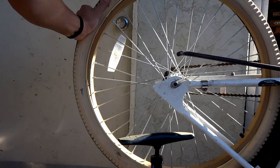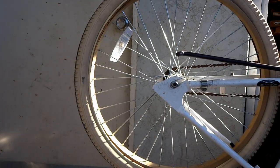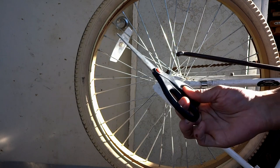Alright so the first thing you're gonna need is a flat tire. You're gonna need a pump to fill up your new tube. You'll need a replacement tube, something to get the tire off, and some scissors.